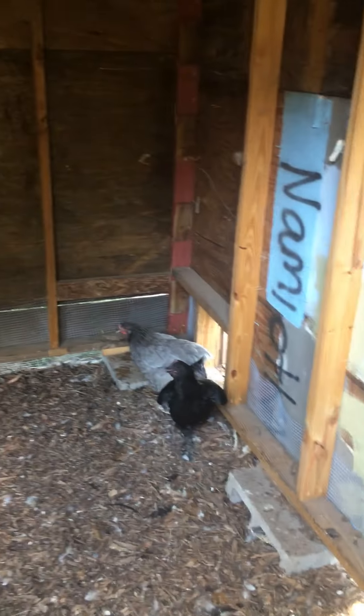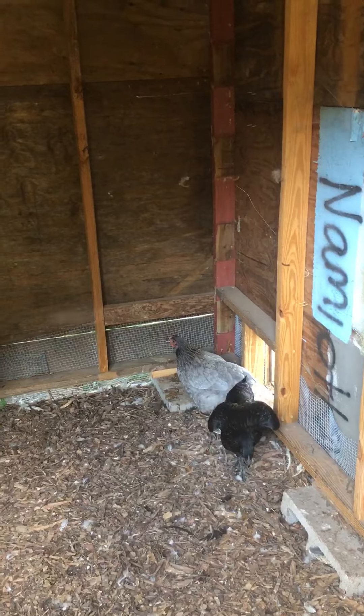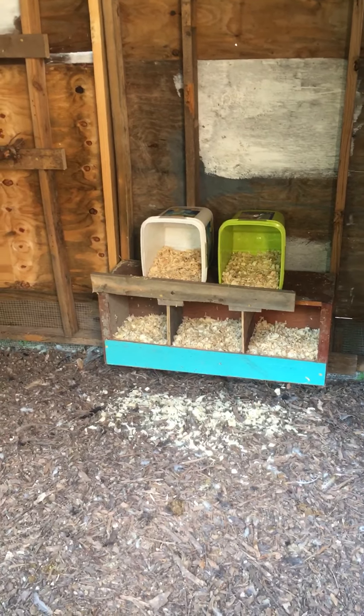Some curious little chickens coming in to start checking them out. Hopefully within a month or so those will be filled with eggs. We'll see how it goes and I will let you know.